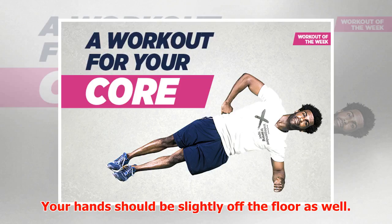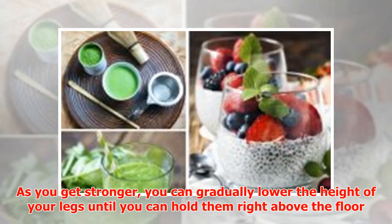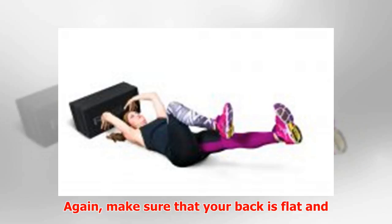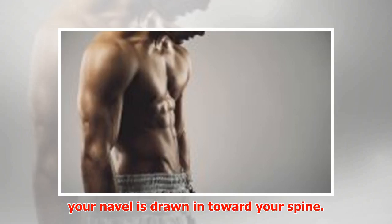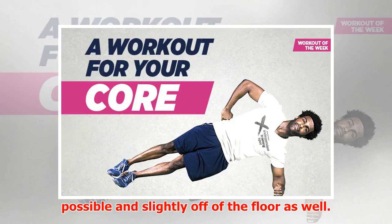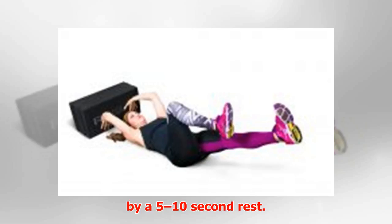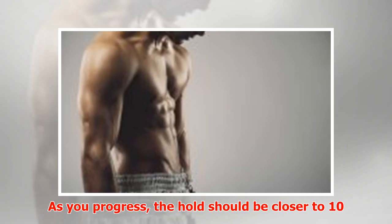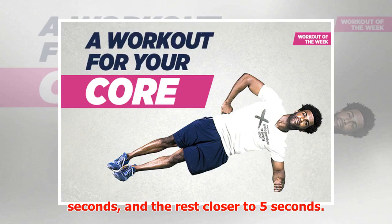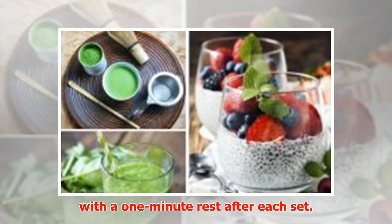Your hands should be slightly off the floor as well. Next, straighten your legs — as you get stronger, you can gradually lower the height of your legs until you can hold them right above the floor. Make sure your back is flat and your navel is drawn in toward your spine. Progression 4: Extend your arms overhead, keeping them as straight as possible and slightly off the floor. Hold each progression for 5 to 10 seconds followed by a 5 to 10 second rest. As you progress, the hold should be closer to 10 seconds and the rest closer to 5 seconds. Repeat the whole set of progressions 6 times with a 1-minute rest after each set.